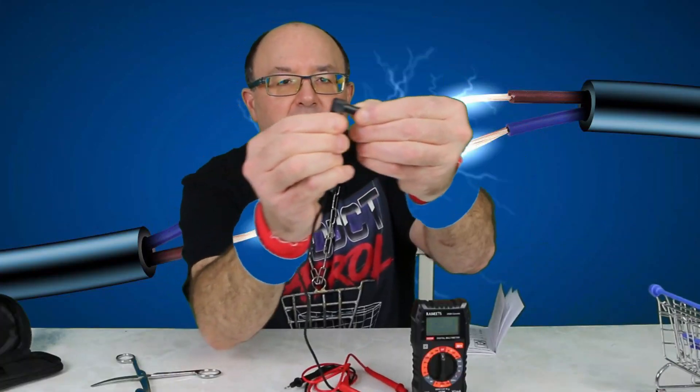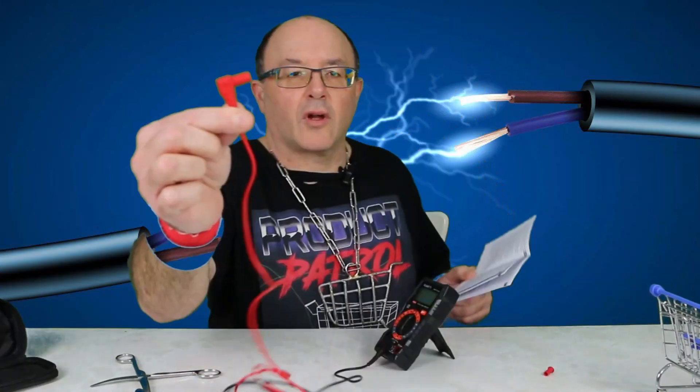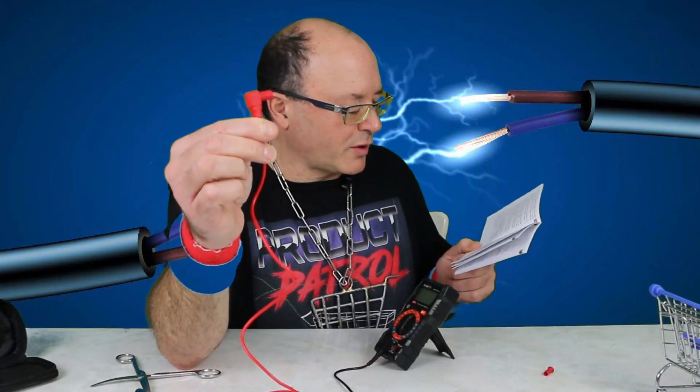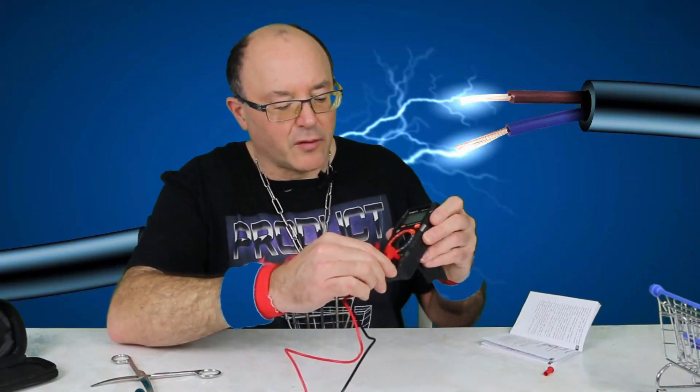Just like this — plug the black lead into here. The red one: when the current is less than 200 milliamps, plug the red test lead into the right side. When the current is between 200 milliamps and 10 amps, plug the red test lead into the other side.